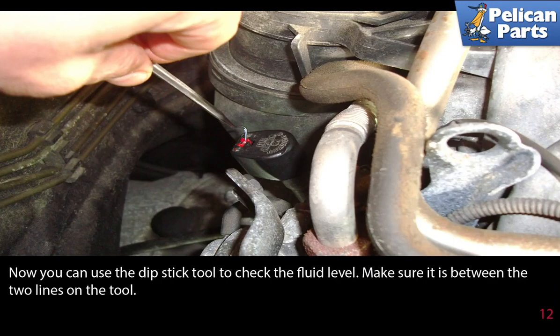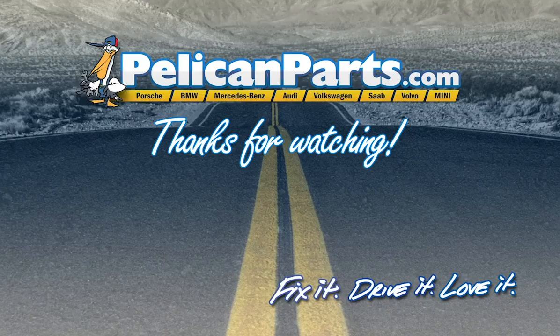Now you can use the dipstick tool to check the fluid level. Make sure it is in between the two lines on both sides of the dipstick. Click here to view the original article along with hundreds of other DIY content for your car.